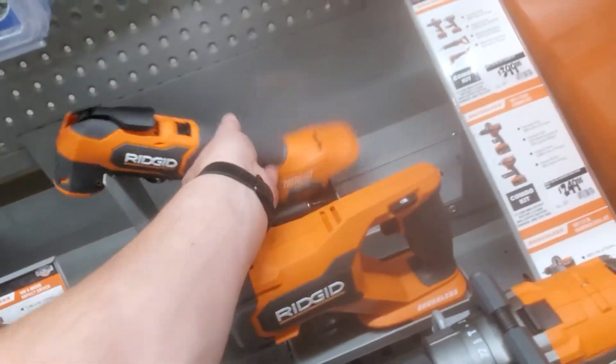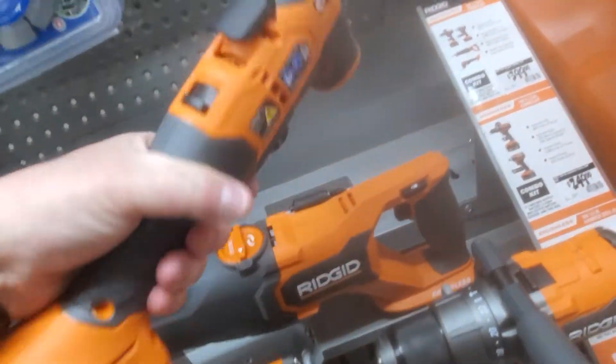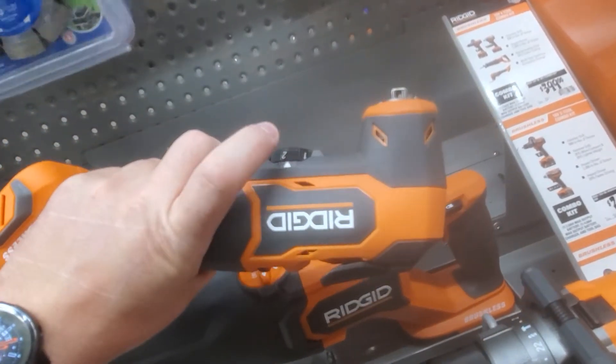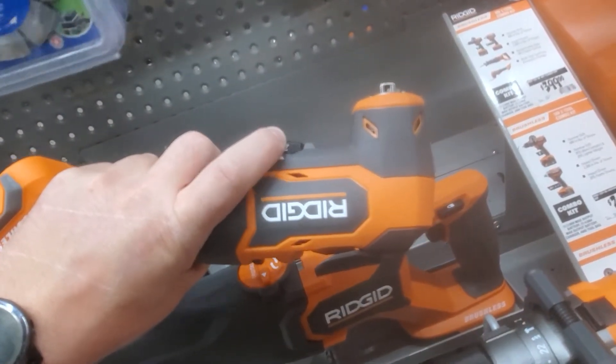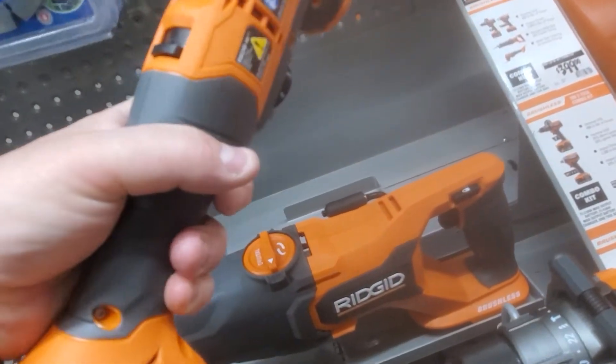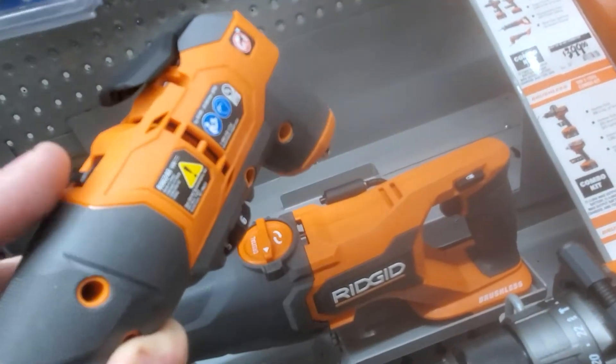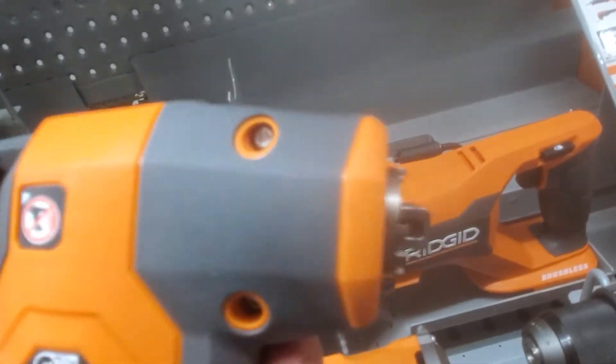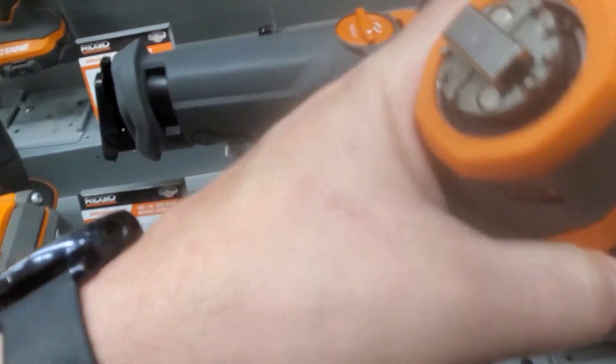And then the multi-tool. Very thin handle. I kind of like where the adjustable speed knob is, so you can always have it dialed in. And it has — it's kind of like the Milwaukee, though I think it's a little better.